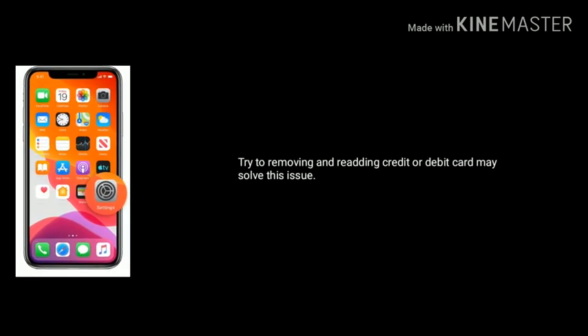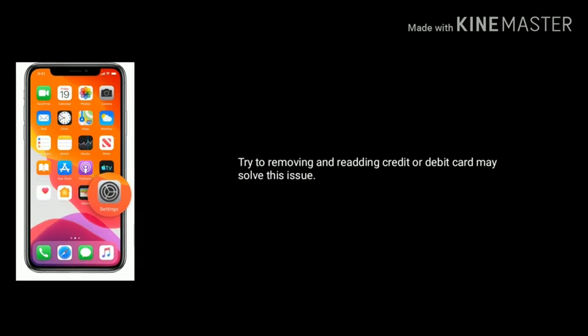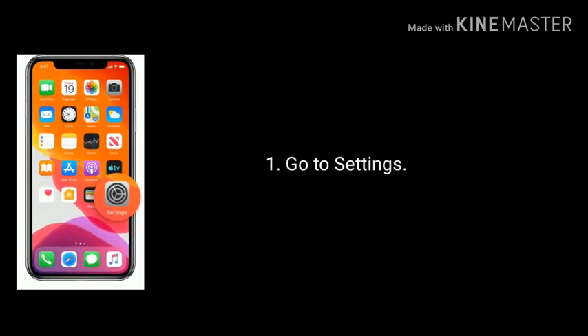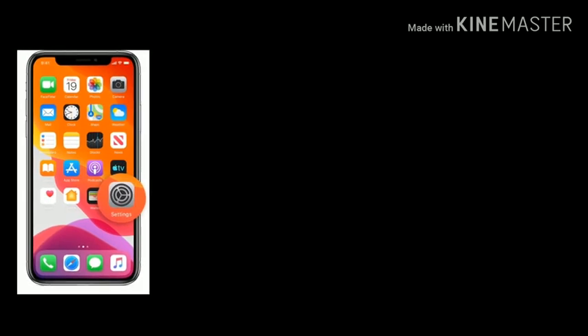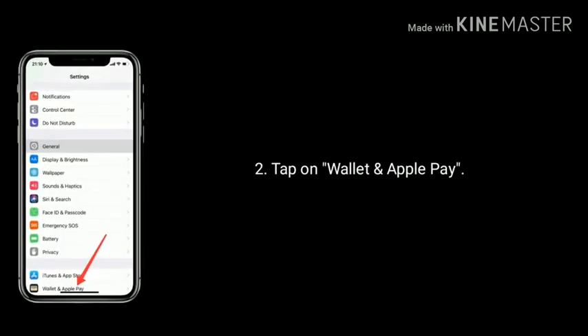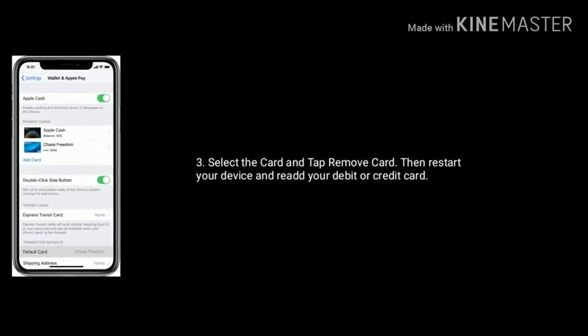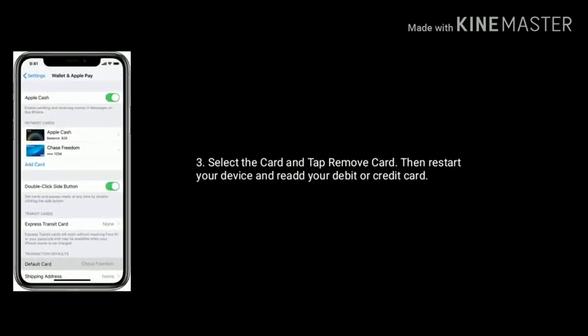Solution 9 is Remove the credit or debit card and re-add it. Try removing and re-adding your credit or debit card as it may solve this issue. Go to Settings and tap on Wallet and Apple Pay. Now select the card and tap Remove Card. Then restart your device and re-add your debit or credit card.